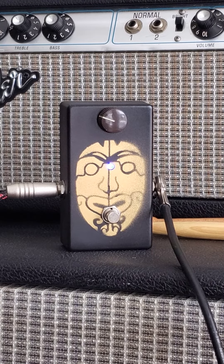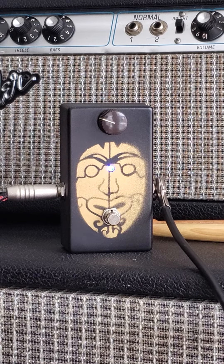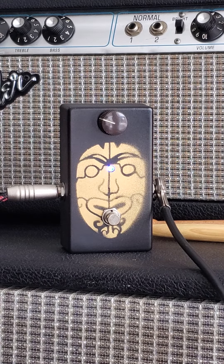Hey, Victor Litz Music Center going to demo this pedal. Can't quite identify what it is, but we're going to list it on Reverb. We've got a whole bunch of pedals, and this is this sound.